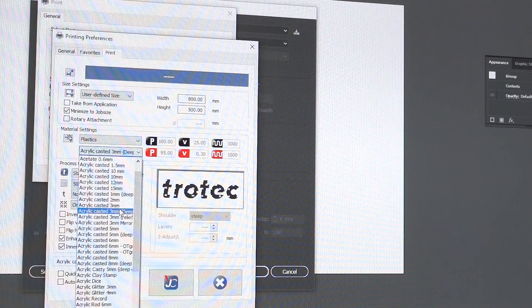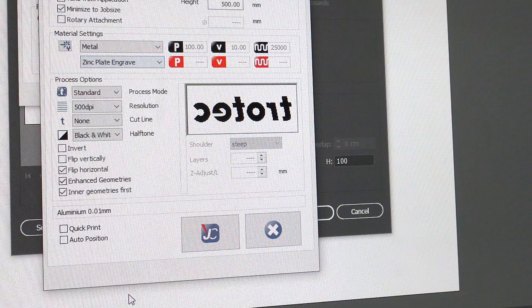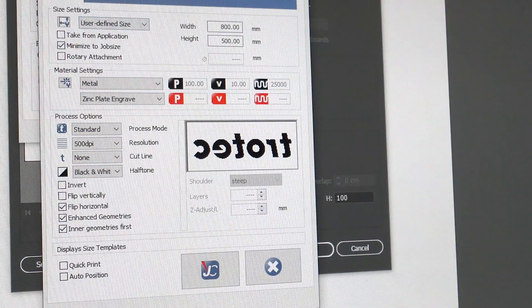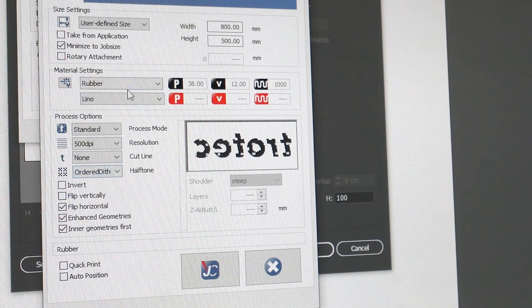Print the file, selecting the corresponding material from the menu. For metal plates, use the Metal Zinc Plate Engraved setting. Set the resolution of your print — we recommend 500 DPI, however you can change this to your preference. Keep in mind that the higher the resolution, the longer the etch will take. Double check that Ordered Dithering is selected to create a halftone effect, then hit Send to the Printer.